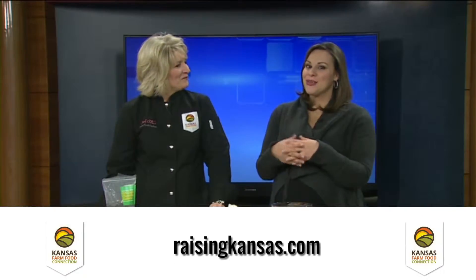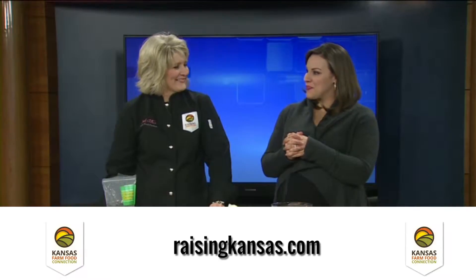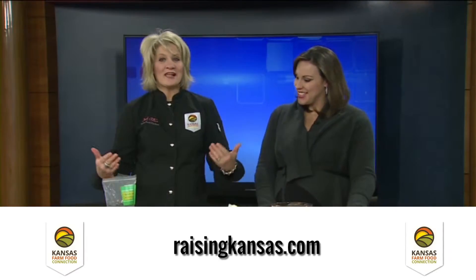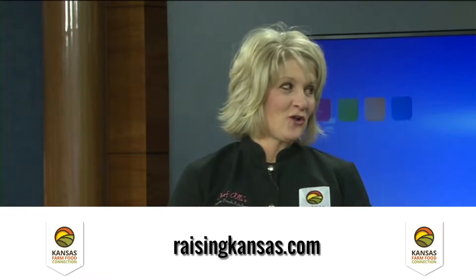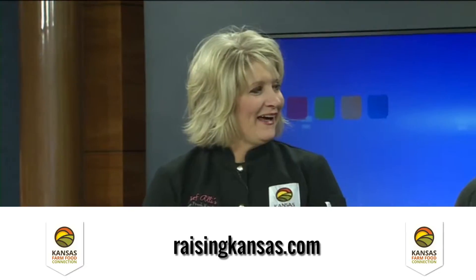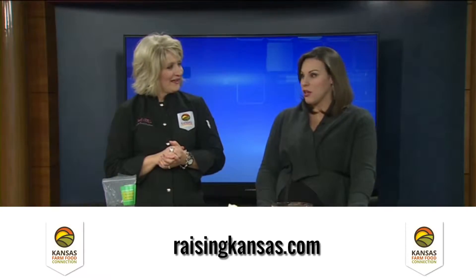Chef Allie's Farm Fresh Kitchen is ready to help you with Valentine's Day. It's the week of love! Nothing says love more so than chocolate, strawberries, cream cheese, right? And I think these are great. I saw these once when a caterer was serving them. They're really easy and you can make them at home.